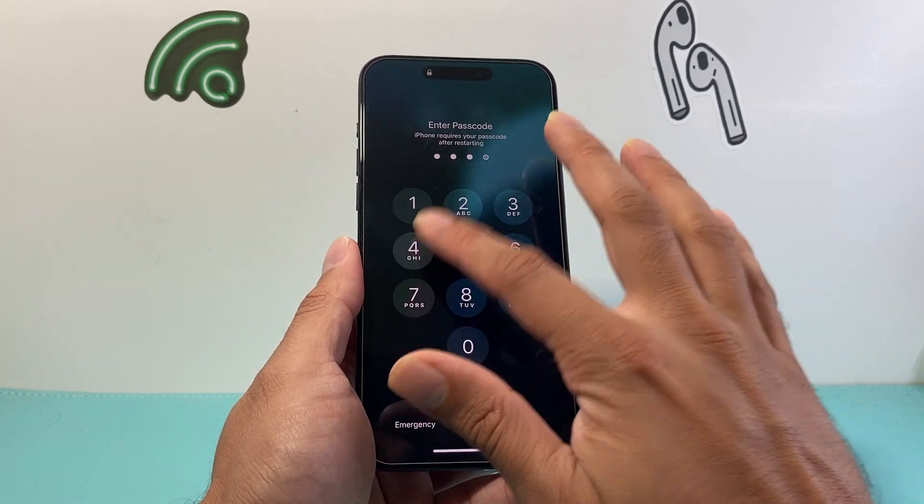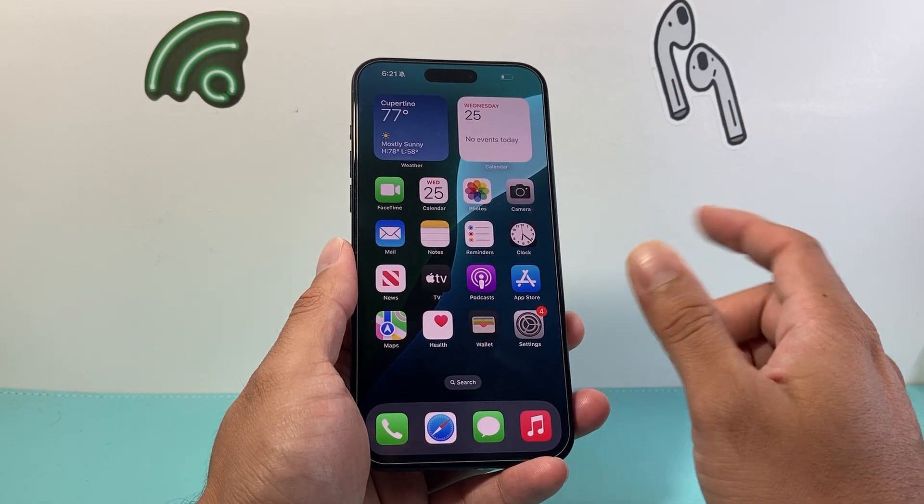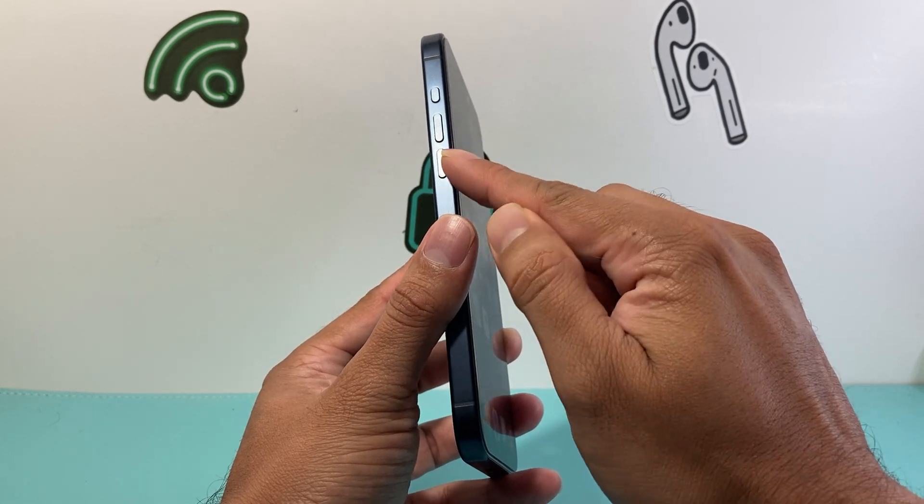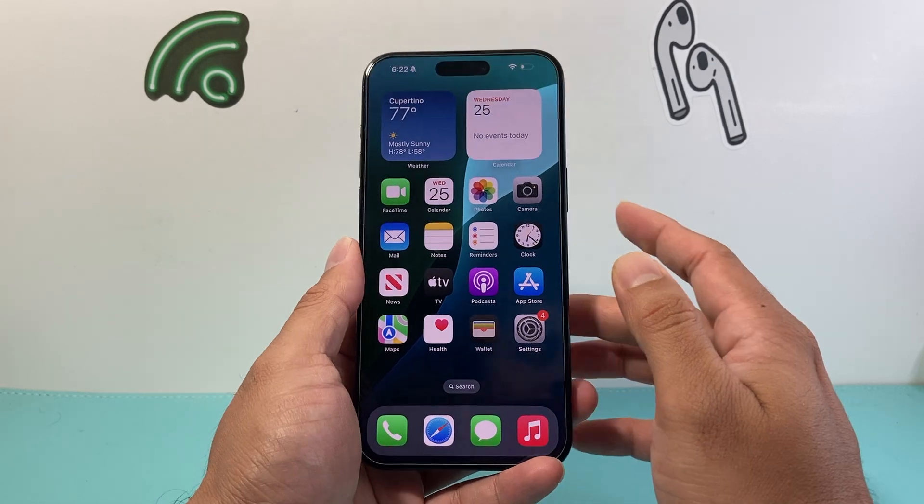You're going to go ahead and do this a few times. If it doesn't work the very first time, sometimes it takes a few tries to get the hang of it. Again, it's just quickly press and release the volume up, volume down, one after another in sequence, before holding on to the side button.